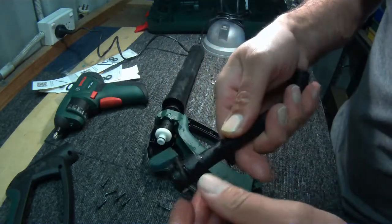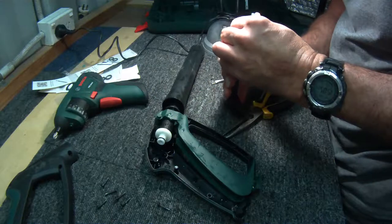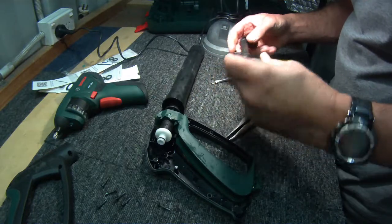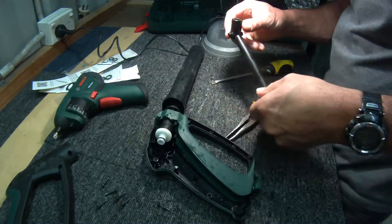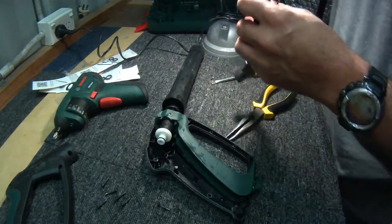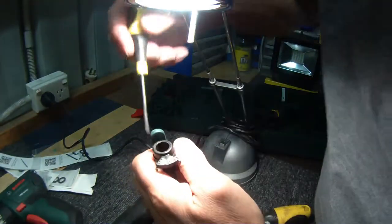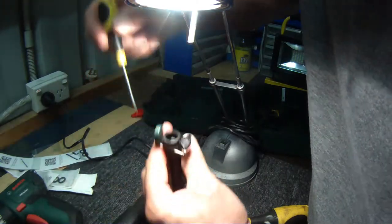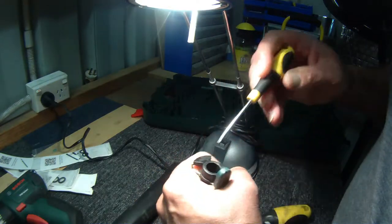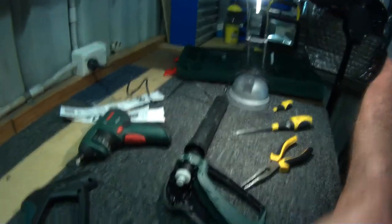And all we have left is this part down here, which cannot be opened up or gone into. Have a look inside there - I don't know if you guys can see this, I'm just going to look inside here to see what the actual layout is. It's very hard to see inside there, but it looks like we're not getting any purchase inside there, which is why it's tending to leak.